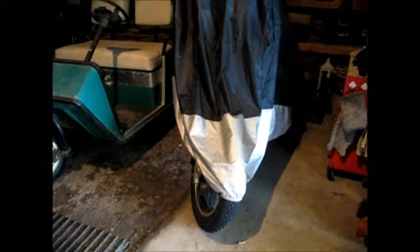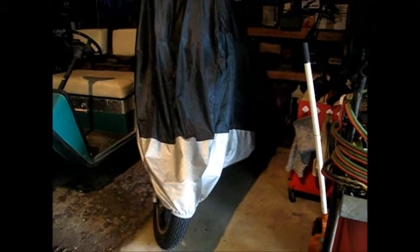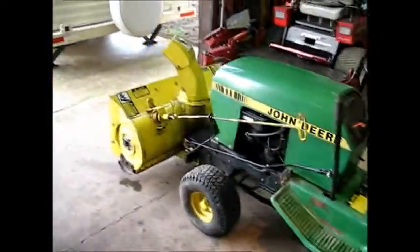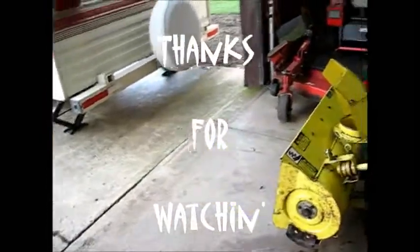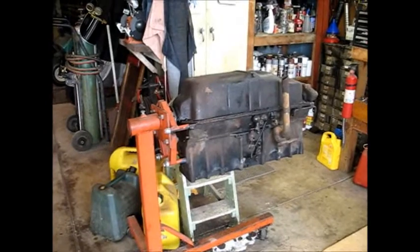Anyway, that's all we've got for now. Looks like we're going to get started on — well, I've got to put some fork seals in this and get it up for sale. It's an 83 Honda V45 Magna. Nice bike, you've seen it in other videos, but it's going up for sale — I never ride it. And we're starting on this. Thanks for watching, see you later.